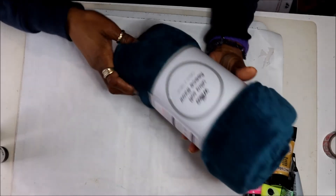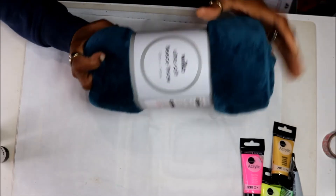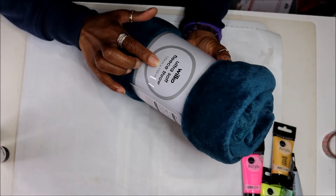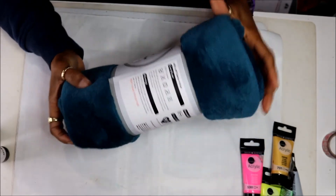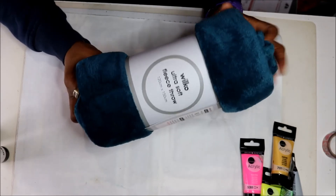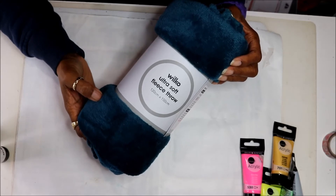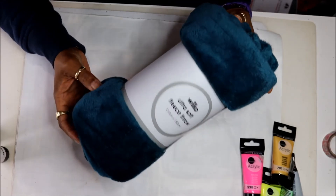I also got this ultra soft fleece throw — it goes with the color of my living room and it was only £5.99. It feels really really soft. I'm just wondering how it will feel once it's washed, but I haven't had any bad results with the throws I've purchased in the past. When I wash them they come up very, very nice.